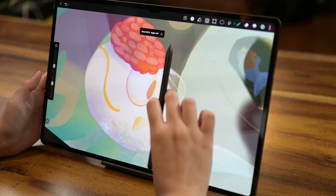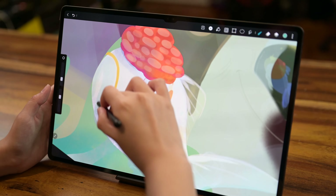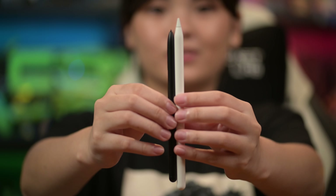Much like Apple, Samsung has adopted the magnetic charging feature at the back of the tablet which doubles as a holder, but it just sits in a very weird place. For the most part it will hold the S Pen in place, but it is concerning that you can't see the pen and could result in losing the stylus.